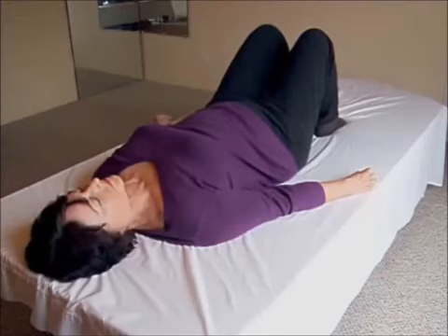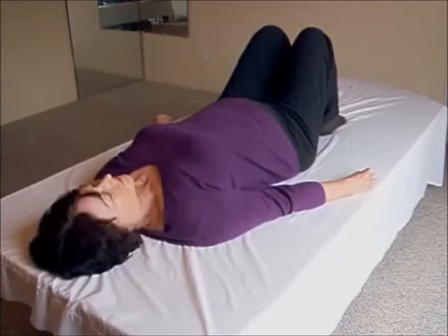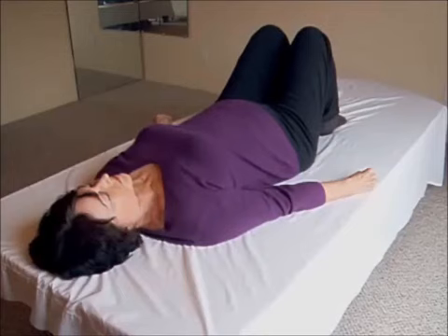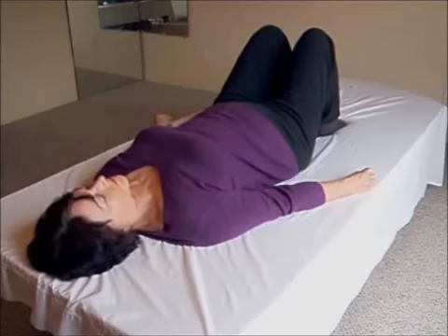Breath out: feet down, back flat. When ready, breath in: back arched — equalize your back and belly. Feet lift a bit, connect your groin to your low back and equalize efforts. Breath out: keep the arch; feet down, keeping the arch; back flat.